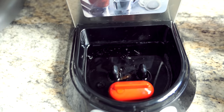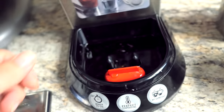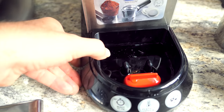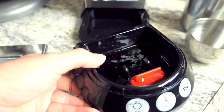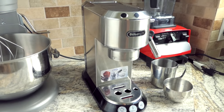The drip tray is a little dirty in there. Once it gets full, a float will come up and poke through a hole in the plate to let you know it needs to be emptied. But that's probably not going to happen for a while because a lot of it just evaporates. You just have to remember to clean it out periodically.